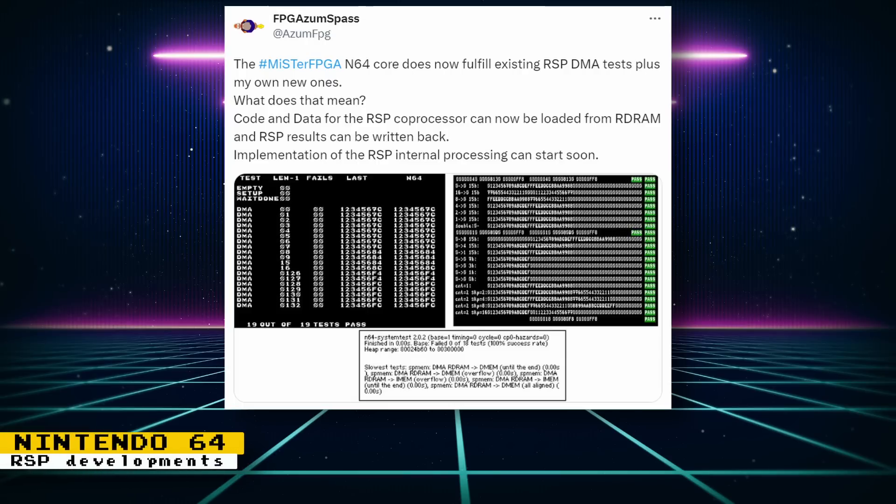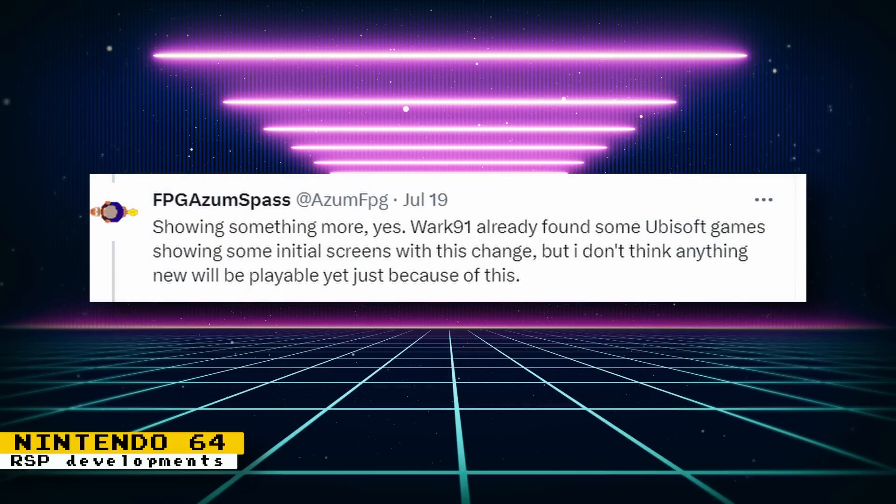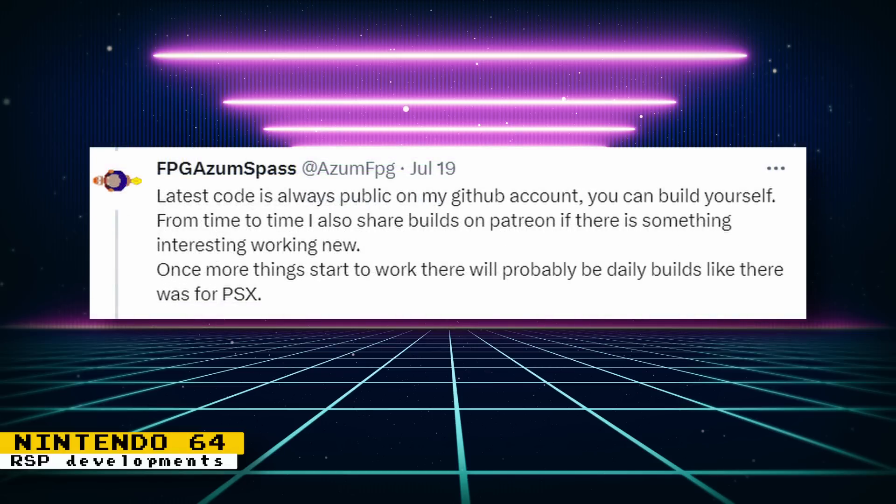The Nintendo 64 core now fulfills existing RSP DMA tests, plus some new ones that the developer created. What this means is that the RSP coprocessor can now read from the RD RAM and write back the results. The next step is to implement RSP internal processing. The RSP is a coprocessor for Nintendo 64 that provides processing for 3D functions and audio — an important chip to get commercial 3D games working. Some Ubisoft games are showing initial screens but nothing is playable yet, and there are plans for daily builds as the core matures. All the latest code is available publicly on GitHub if you want to build the core yourself.